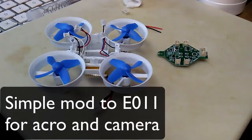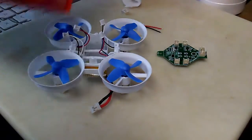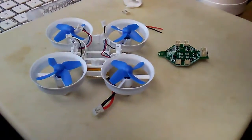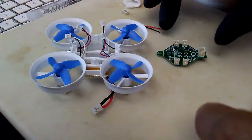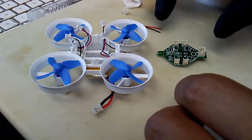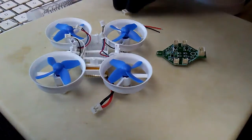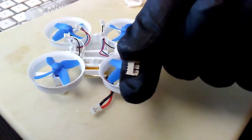Taking a brand new E011 out of the box — there's the box. We're going to take a brand new E011 eShin whoop and add a lead for a camera and a connector for flashing.